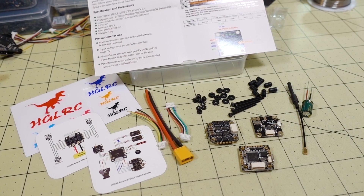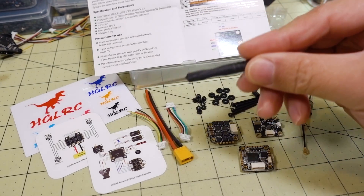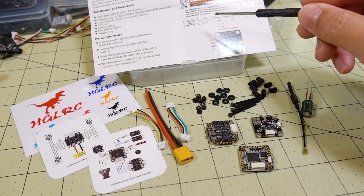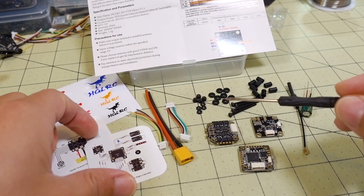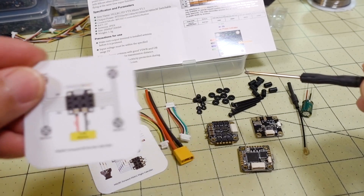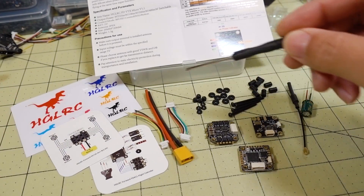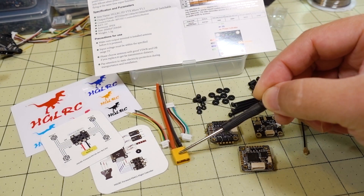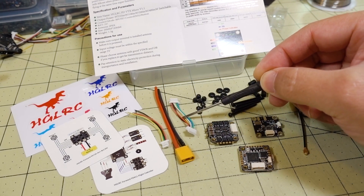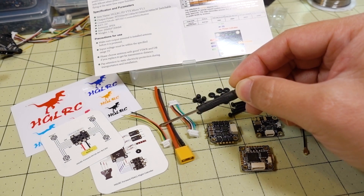In this video we're checking out the HG LRC FD413 flight controller stack. It comes with all these parts here, I've laid everything out. Pretty good documentation — it comes with instructions for the flight controller and wiring diagrams for all the components, as well as the diagram for the 401 ESC. You've got your wiring looms for all the components, your XT30 connector, your flight controller to ESC connector, and your connector for your video transmitter to your flight controller.